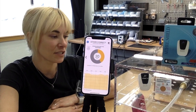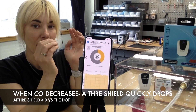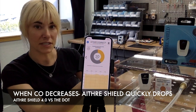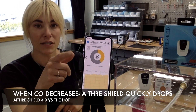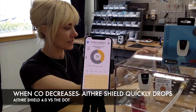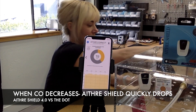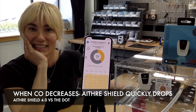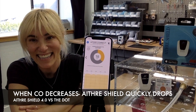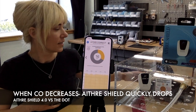One more thing — I wanted to make sure you understood that when carbon monoxide is removed from the area or goes down to zero, our device will actually drop to zero in real-time. We'll open the chamber and use this ventilation system to suck the carbon monoxide out so it's safe while I'm here. Watch our screen as the numbers go from 20 to zero. Unlocking the box and bringing in the vent. We don't have to worry about the DOT doing anything because it never changed anyway, but the Shield is already starting to drop as the carbon monoxide moves outside the chamber.